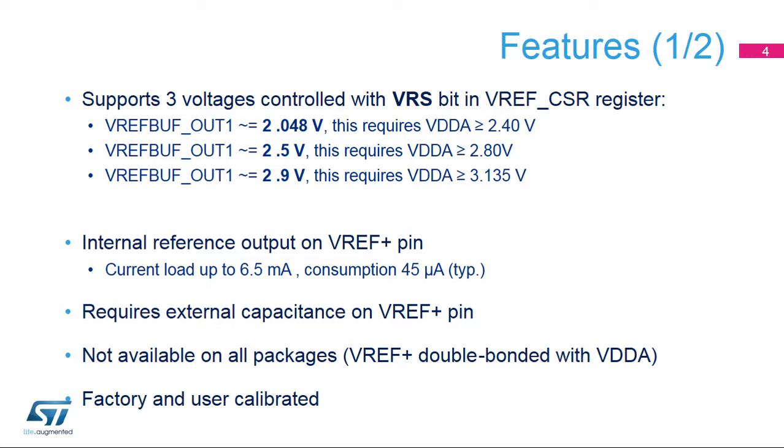In the 32-pin packages, since the VREF plus pin is double bonded with the VDDA pin, the voltage reference buffer is not available and must be kept disabled.